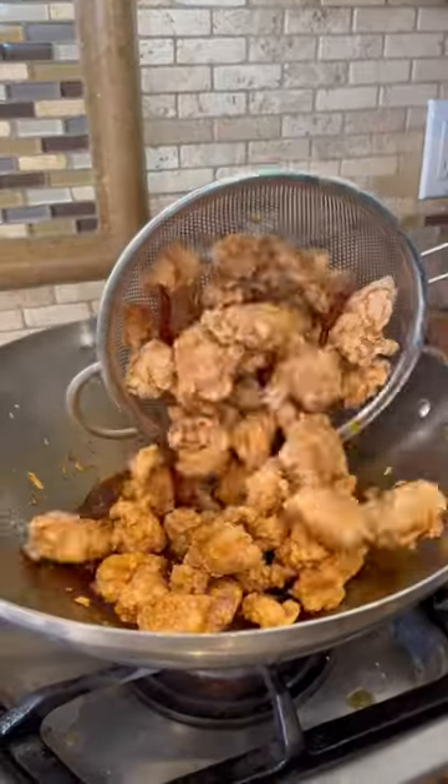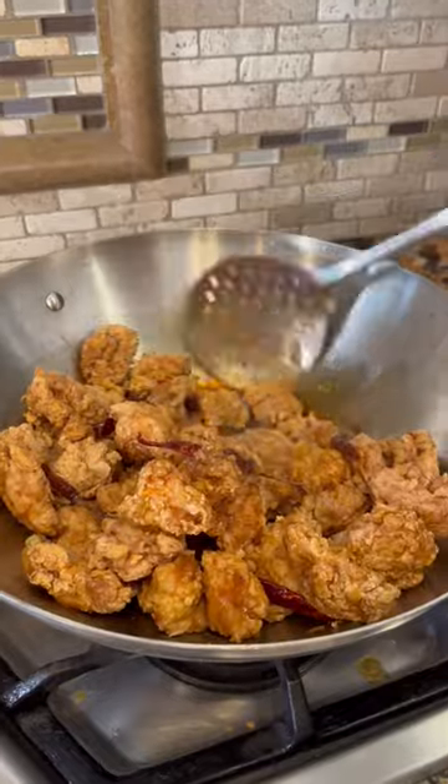Now let's transfer in the sauce. Beautiful! And we mix. Y listo! And enjoy. So good!